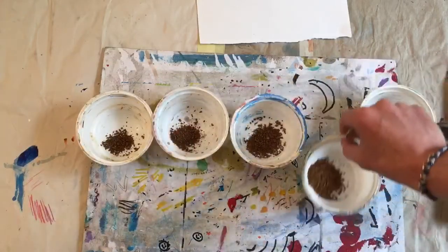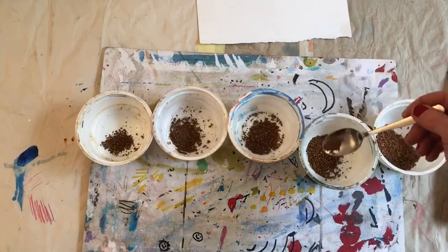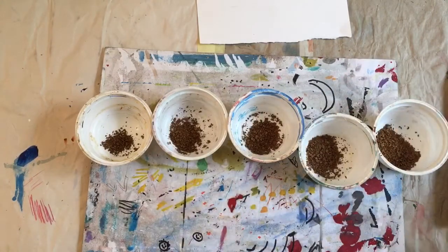Let's put these in order. You don't have to do five, you can do four. The objective here is to have a really distinct value difference between all five bowls.